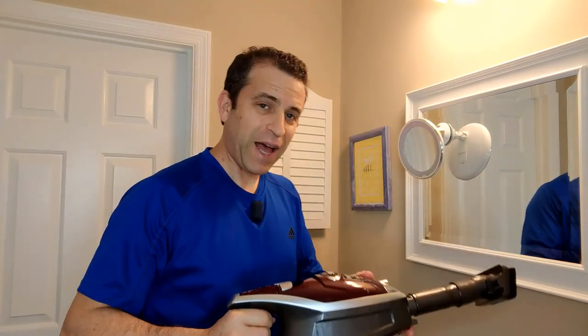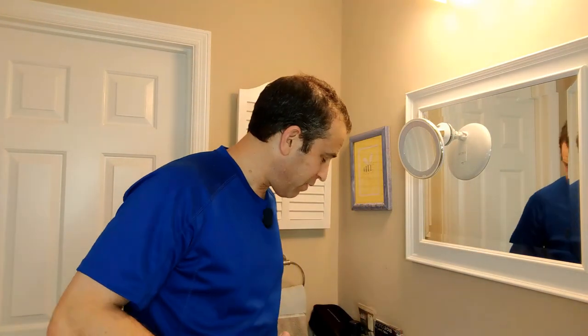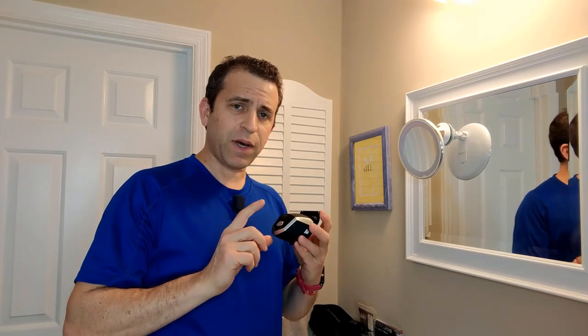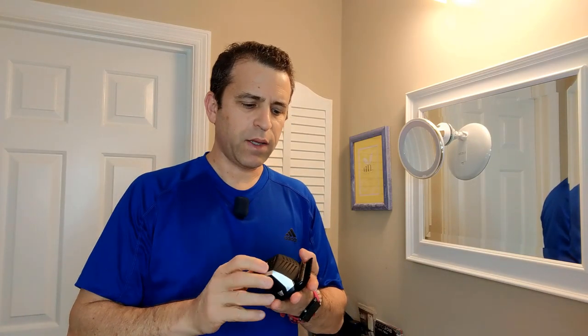It's time to cut my hair. A couple things I always have: a mirror so I can do the back of my head, and you want to make sure to have some sort of vacuum because it does get messy. I'm going to start with my sideburns using the six millimeter, one-quarter inch comb. Let me go ahead and turn it on. The light is green, which means it's got power — when charging it's red. Changing out the blade, pop it in, and it's on.